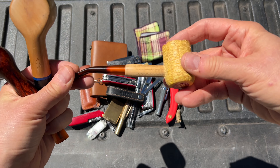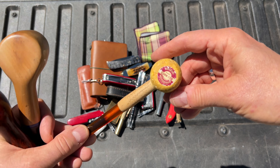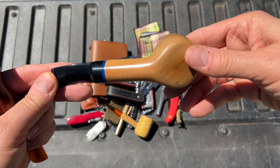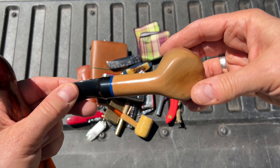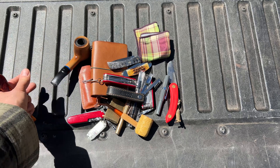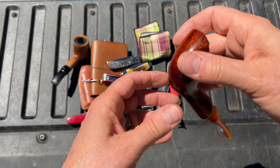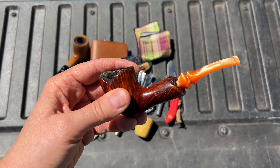And a corncob — this is the Country Gent, I think. Missouri Meerschaum. Cheap but an excellent smoker. This is a Mr. Bog, which I think they've renamed as Mrs. Bog. These are great affordable pipes, from Turkey maybe. I've had this one forever and you can just sit it down and it'll stay where you put it. And this Seville Freehand, which is one of my favorite pipes — this was my dad's pipe, so I'm still smoking it.